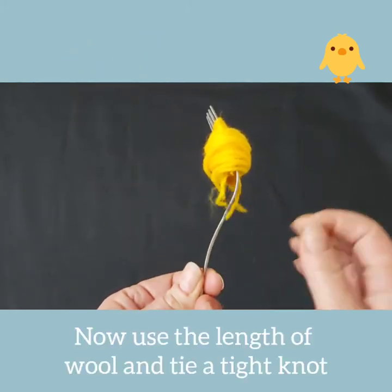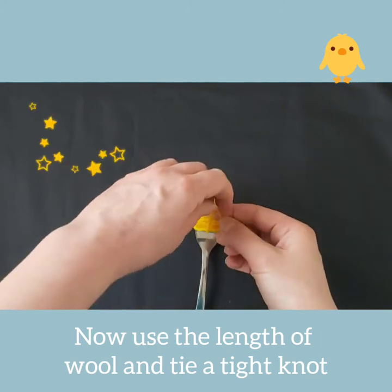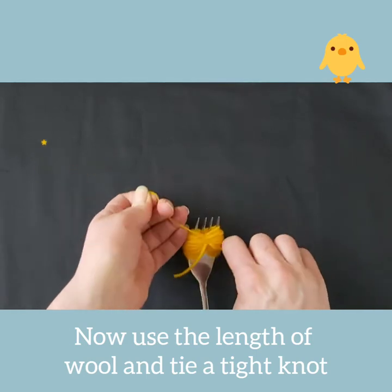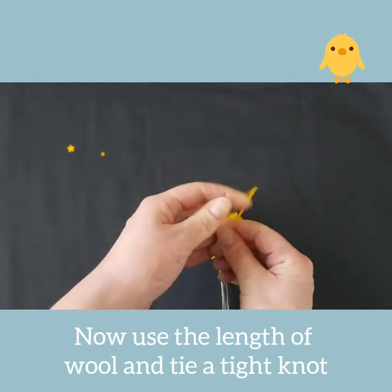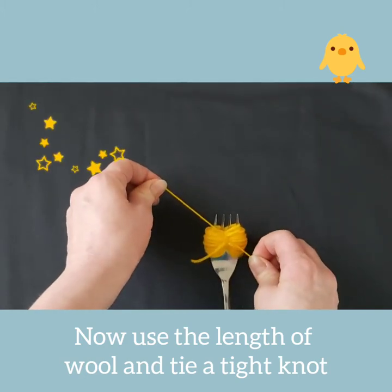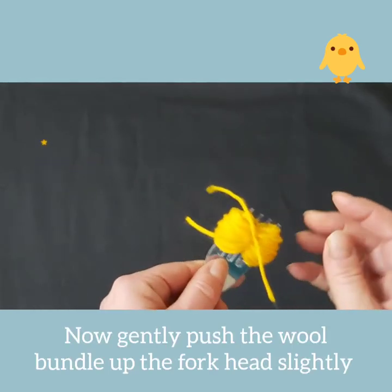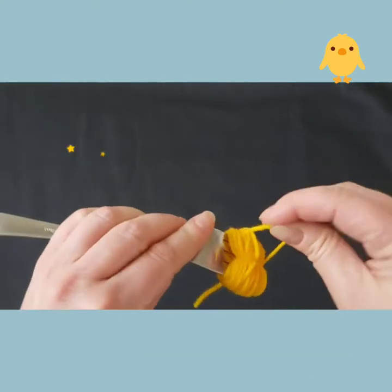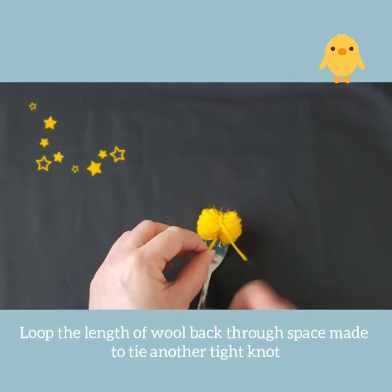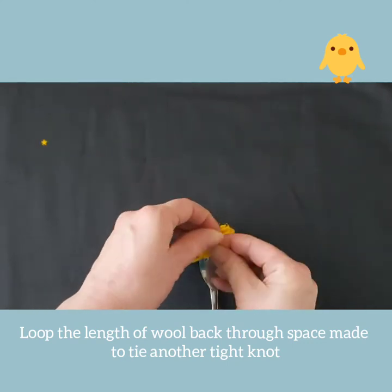Now use that initial piece of wool that you put through the middle of the fork. Wind it around your fork, place the fork on a flat surface to help you, and pull the two lengths together and tie a tight knot. Gently push the bundle of wool to the top of the fork head. Use the ends of the strand to tie a second knot to make sure the bundle of wool is very secure.